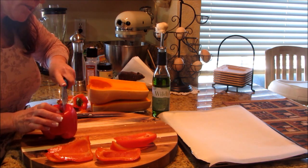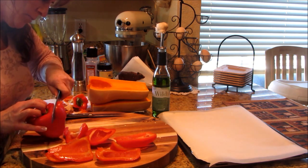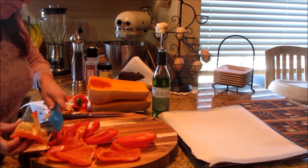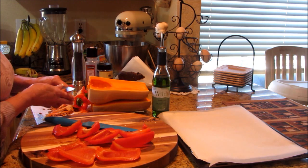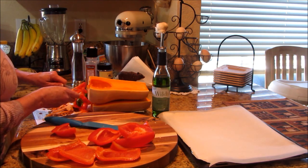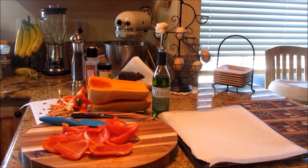Same thing on this one — I just cut the cheek right off and try to get as much as I possibly can, because I don't want to waste anything. Red bell peppers can be expensive, and they're absolutely my favorite. They're full of vitamin C and so good for you. Now I've got my peppers all ready to go and I want to toss them in a little bowl — it'll make it easier to get everything seasoned and tossed.